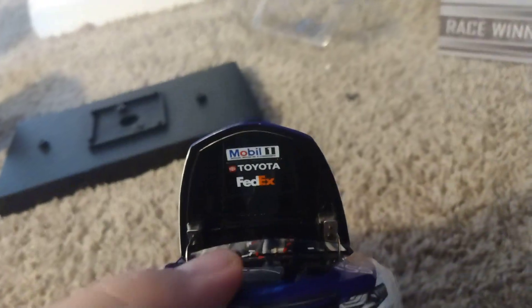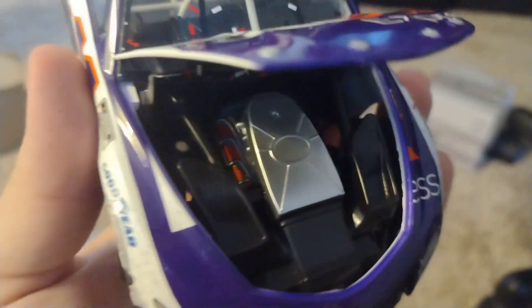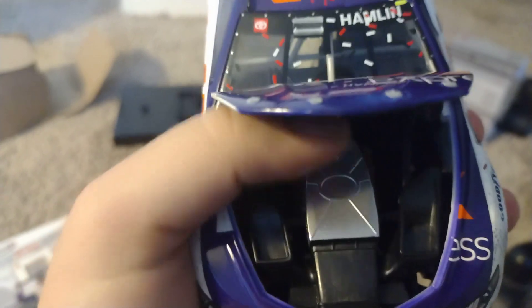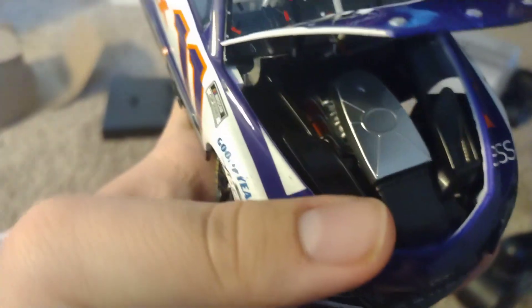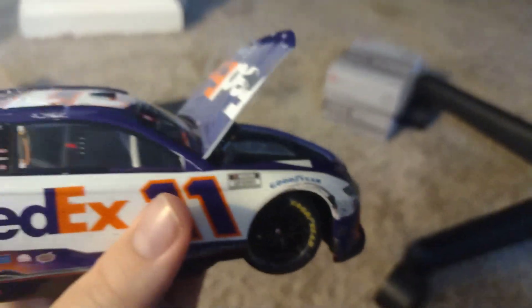Alright, there's the engine detail right there. Under the hood we got Mobile 1, Toyota, and FedEx. The engine is typical — it's plastic. Here's what the engine detail looks like for the new Next Gen cars. I like the engine, it's cool. The hood actually opens up very big.